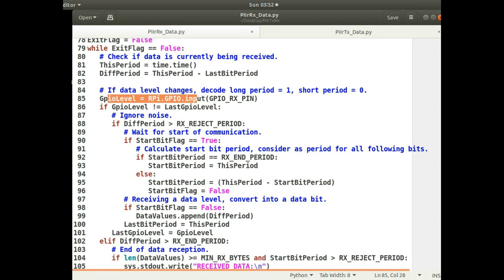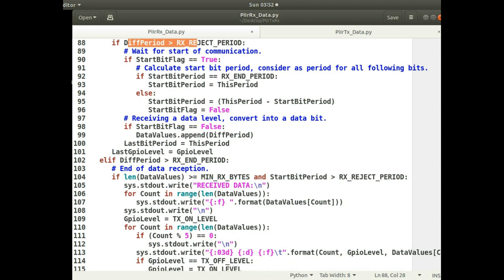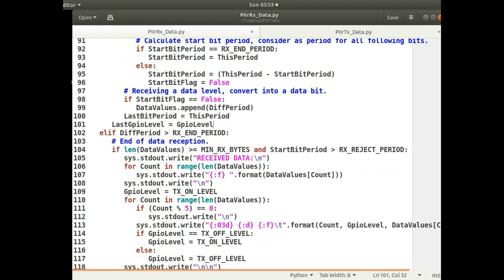It reads the GPIO level and decides if the level has changed. If it has and the period is above the rejection threshold — if it's too short it's ignored as noise — it determines when transmission is starting, which is when recording begins. After that the code is much simpler: it just records the period for how long it was high or low. The first period recorded is always a high period because without any transmission it defaults to low, so the first period will always be high, followed by alternating low and high periods, continuing until the low period exceeds the end-of-transmission threshold.